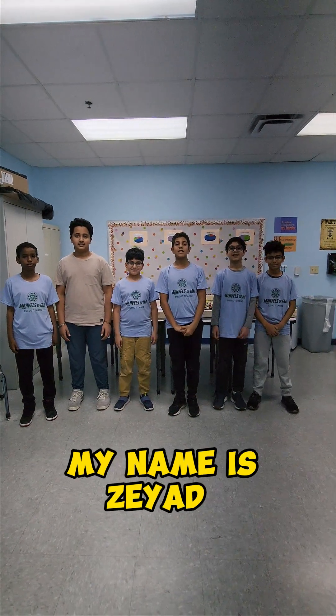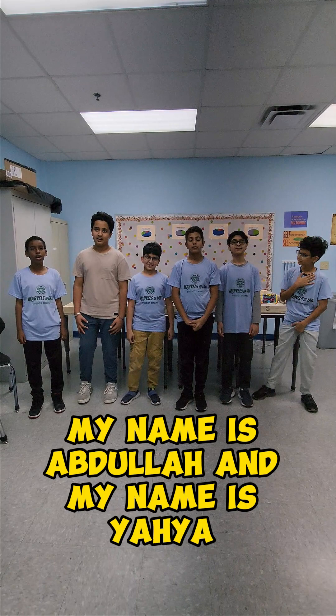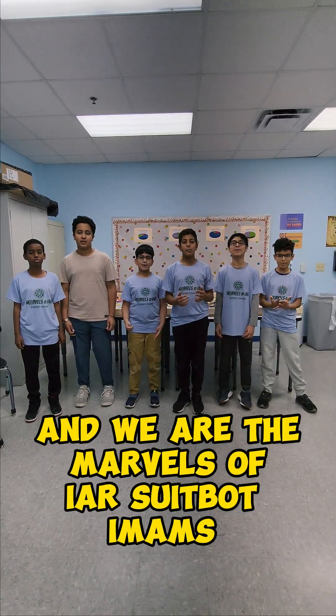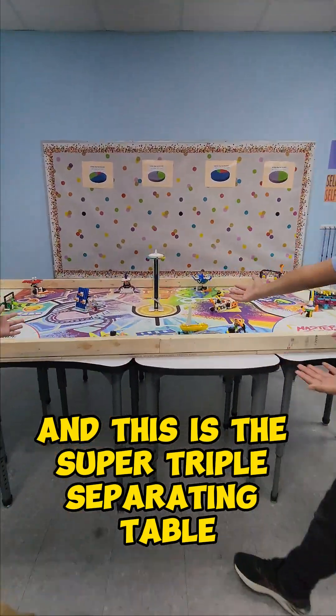As-salamu alaykum, my name is Ziyad, my name is Nurah, my name is Manik, my name is Norah, my name is Alba, and my name is Yahya. And we are the marbles of IAR Super Emanus! And this is the Super Triple Separate Table!